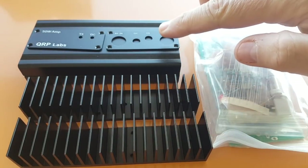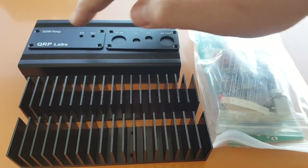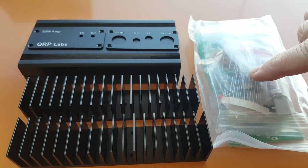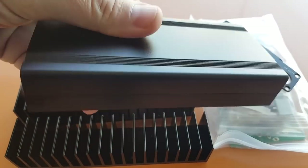The kit comes with a bag of components, a circuit board, and two nice heat sinks. The case is optional but I decided to get it because it's pretty nice and it has printed faces. So all in all for $29 you get the kit itself and the two heat sinks. The case is fairly small and I like that.